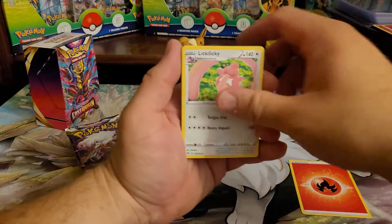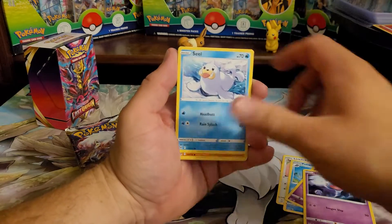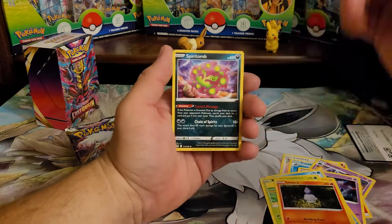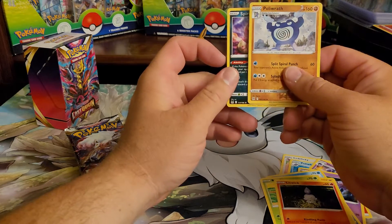I'm only opening one so not a great sample size, but you can at least see. Haunter, seal, Poliwrath — I love Poliwrath — into a spirit bomb, not hollow. Same artwork on everyone basically.